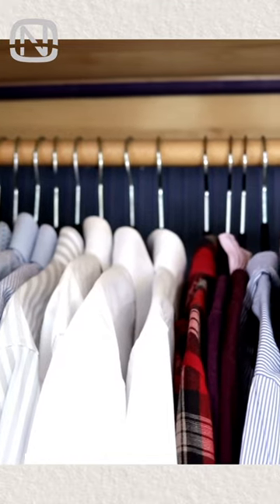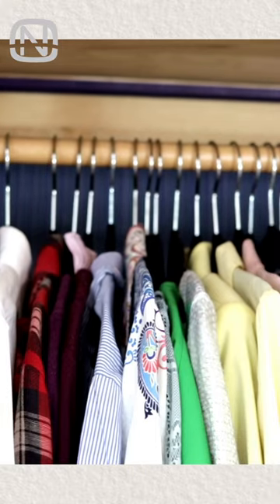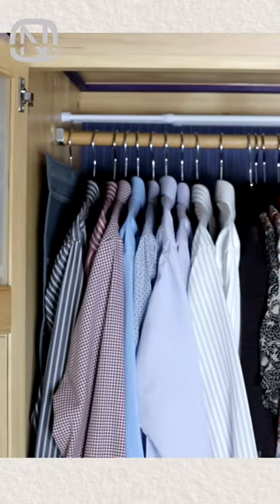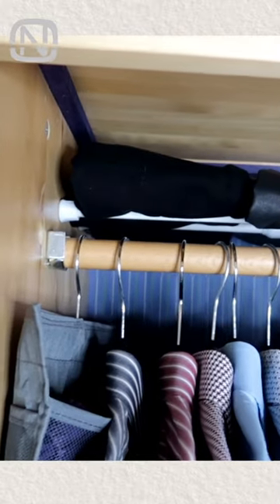I will show you an idea for closet storage. Did you know that you can actually use the space above the bar? All you need to do is install two tension rods there. Now you can use them as shelves for storing clothes or even small containers.